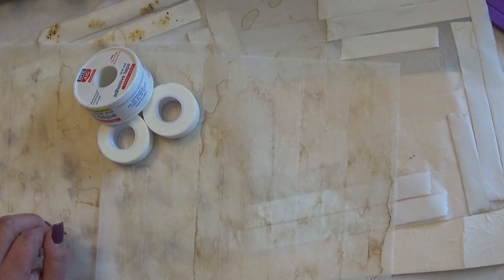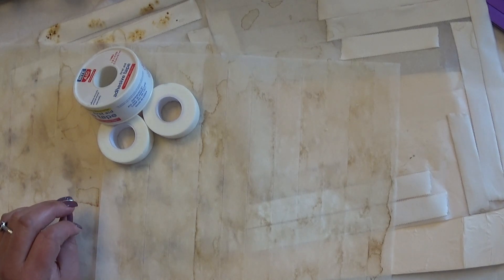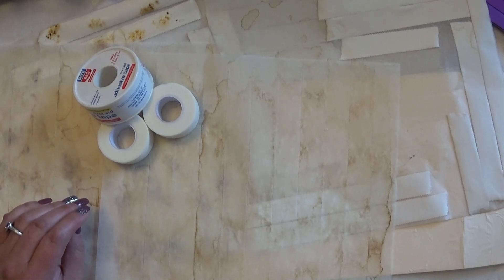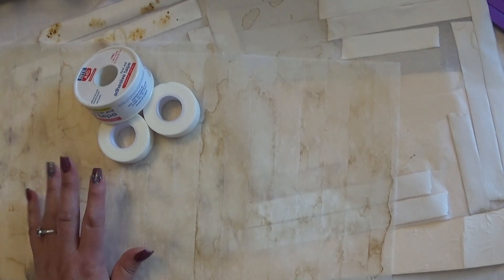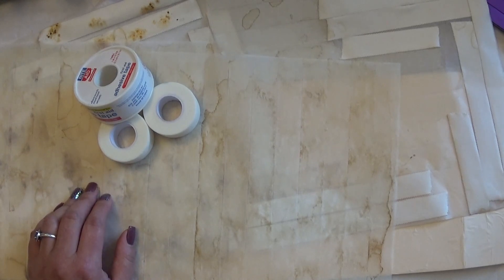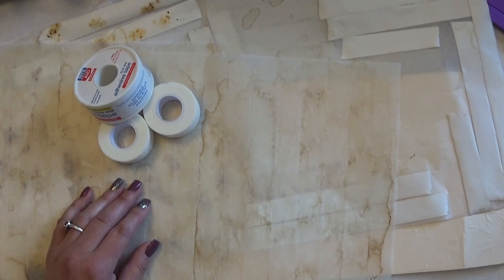Hello everyone, Abbie here at Purple Cottage Crafts and welcome back to another video on my YouTube channel. This is going to fall under my junk journal tips video playlist. I was doing some coffee dyeing the other day and I wanted to experiment with some different tapes and adhesives to incorporate into my junk journals and different crafting projects.